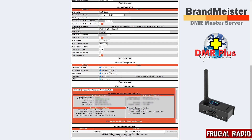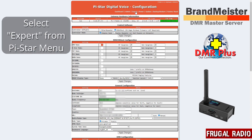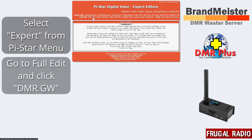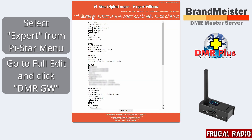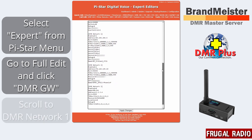To access the other customization options we scroll back up to the top. We need to click on Expert, and once this page loads up we want to go to Full Edit and DMRGW, which stands for DMR Gateway. I'll click on DMR Gateway and you'll see that basically a text file comes up, and we want to scroll down to where it says DMR Network One and DMR Network Two. These are our two DMR networks and this is the section we're going to do a little bit of work in.